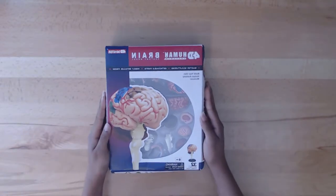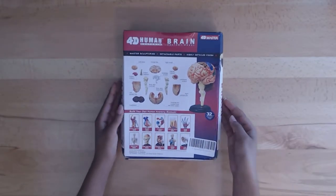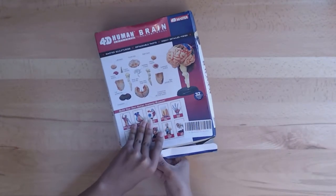Amazing new time zone and reality everyone. My name is Vel here at Scienceway and today I'm bringing to you another 4D vision anatomy set from 4D Master or Fame Master. This time it is the human brain. While I am assembling this, I'm going to read all the information that is in the little pamphlet that came with it.